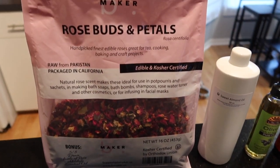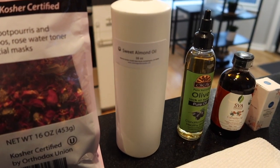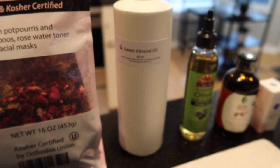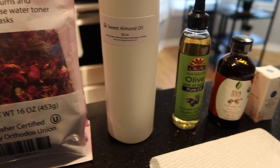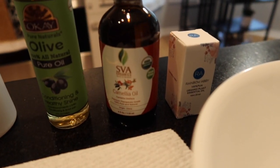Hey guys, welcome back to my channel. In this video I am doing my rose essential oil facial and body oils. So if you want to see how I create it, just keep on watching and remember to subscribe. Hit that bell to get notified every time I upload a video, like, comment, share, and all that good stuff.